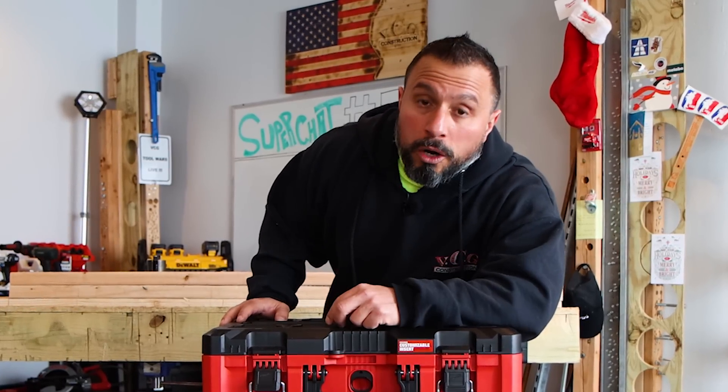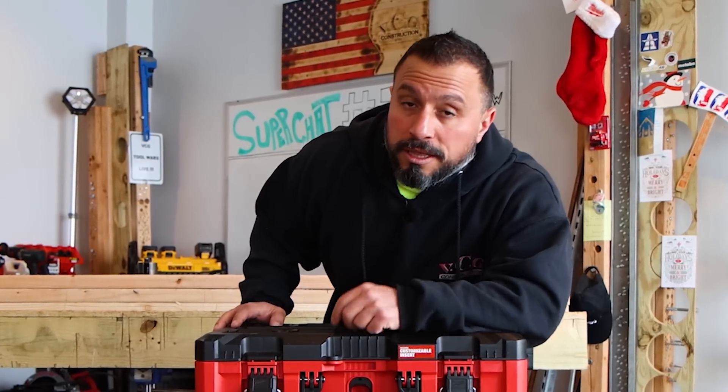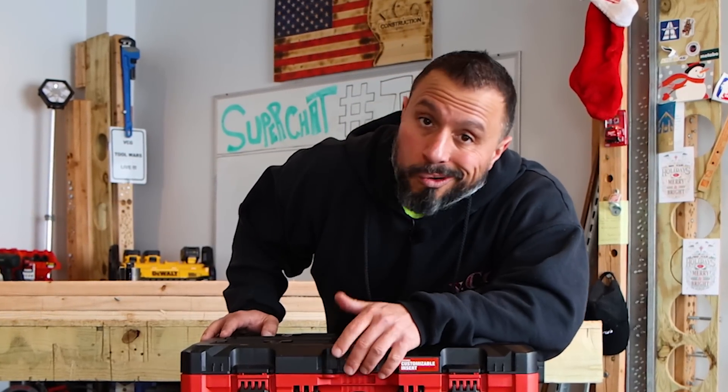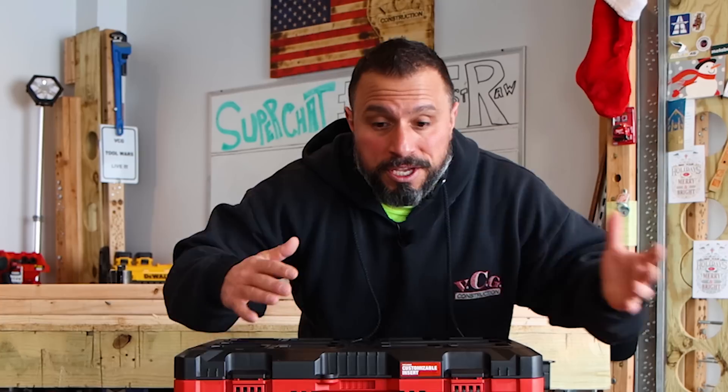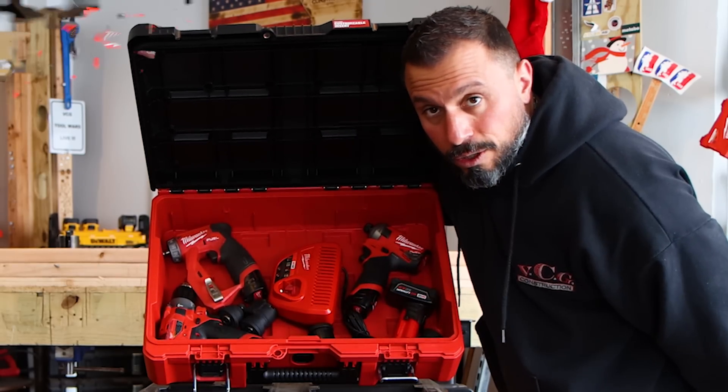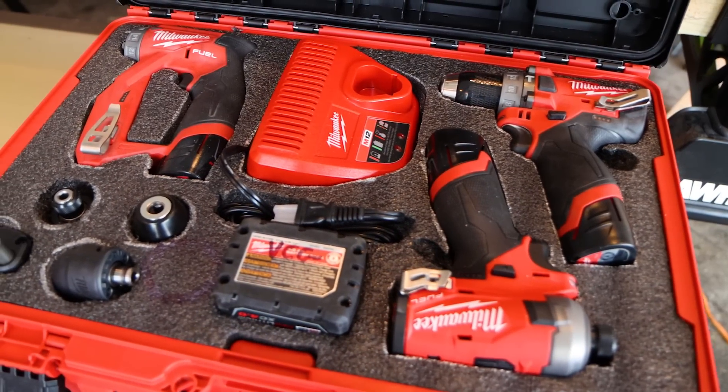What's up everybody, my name is Vince, welcome to the channel. You clicked this video because you have a bunch of tools you're looking to organize, make it convenient to find them when you get to the job site so you can be faster, better, more effective, make more money. Today we're going to show you how to organize your toolbox the fastest and best way — going from a mess of tools to work site organizational bliss.